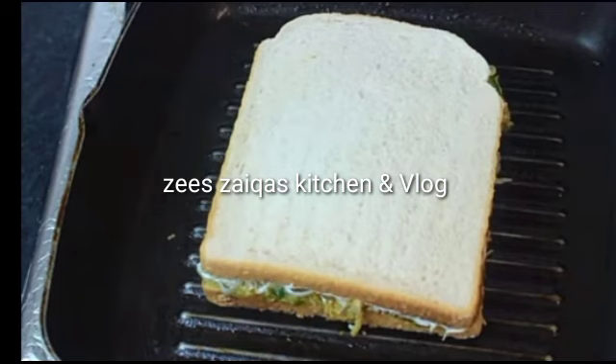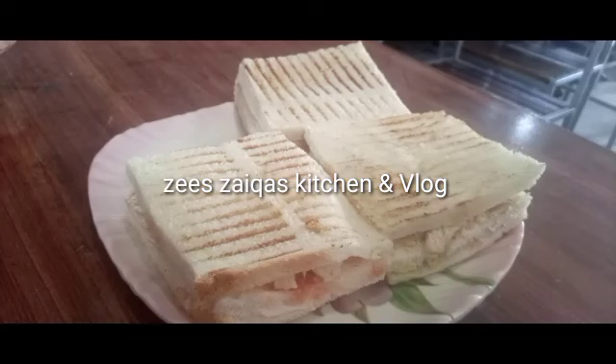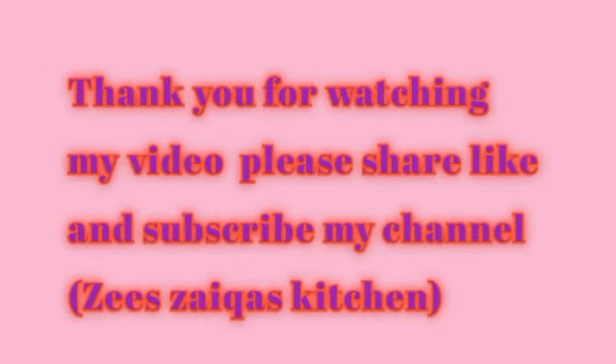We will put butter on the grill pan and place a slice on it. We will grill it to make a tasty grilled sandwich. You will enjoy this potato grill sandwich — try it with potato cheese as well.